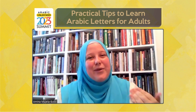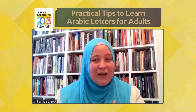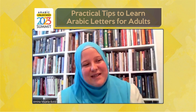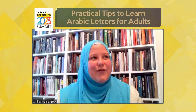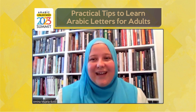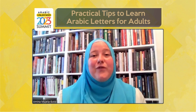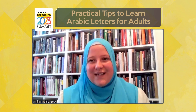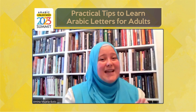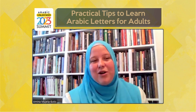This is a reminder we constantly need to give ourselves. Sometimes in our lives we get so busy, we start overthinking, we get too deep into so many things that we forget why we're doing something, or we forget to even make an intention at the beginning. And that is a very important thing in the whole process of learning the Arabic alphabet.